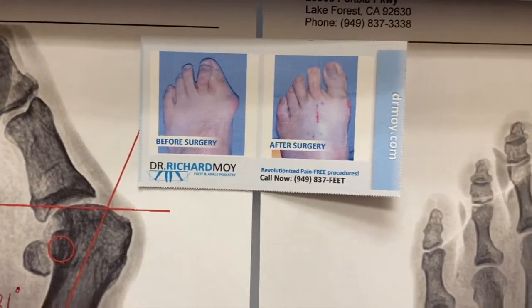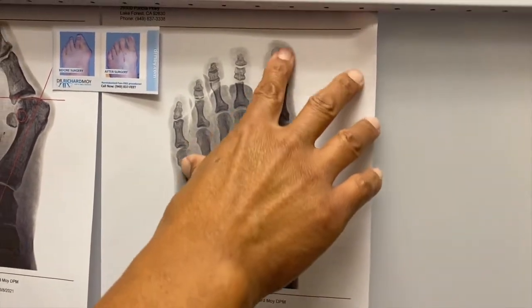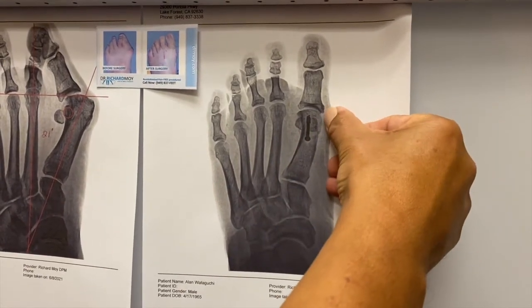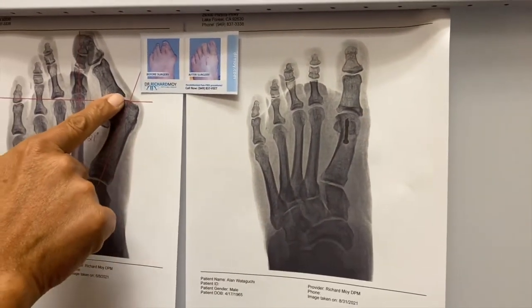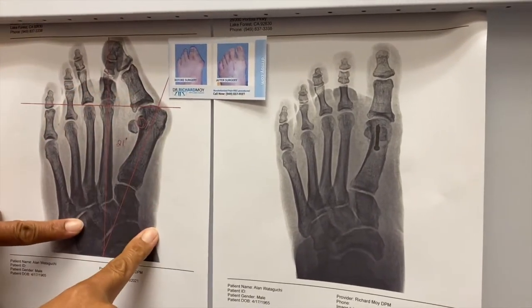So now let's compare the after X-ray. We can see that the toe is nice and straight, the sesamoids have been realigned, and there's no more bone sticking out beyond this edge of this bone here. As we do see, that edge of that same bone is over here, and how much bone was sticking out over there.